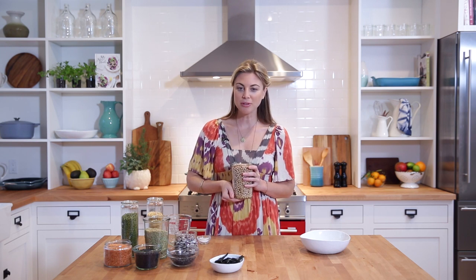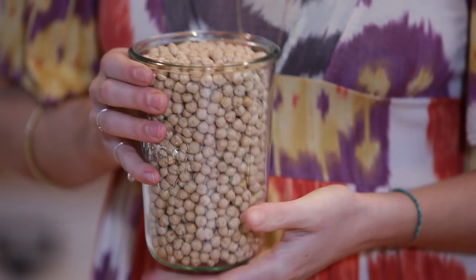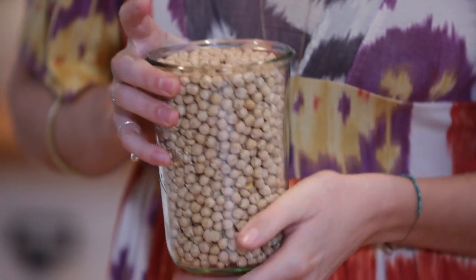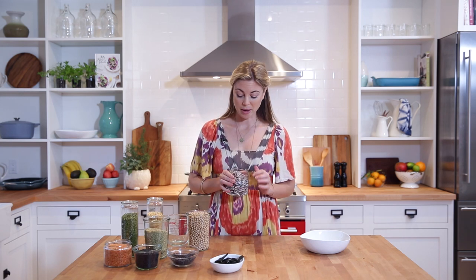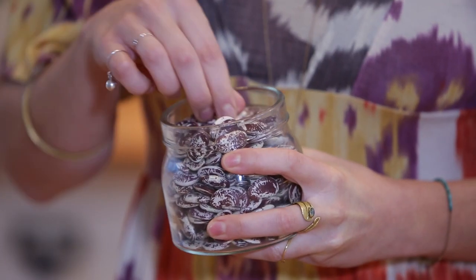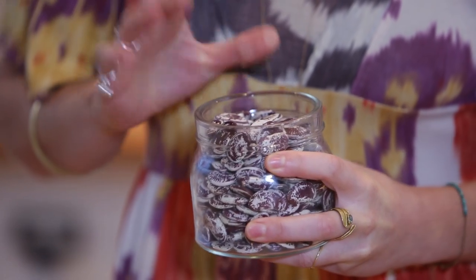Chickpeas — these are the classic hummus ingredient, but I also really like them in salads and along with roasted vegetables. If you go to a health food store, you'll see a whole world of different beans and lentils. We found these at our local health food store — these are Christmas lima beans, called so because they're sort of red and white speckled. They're really beautiful. There are so many different varieties and they each serve a different function while also being versatile at the same time.